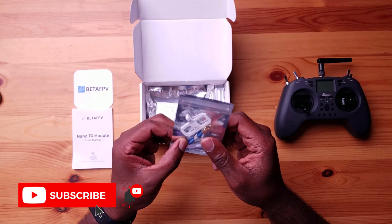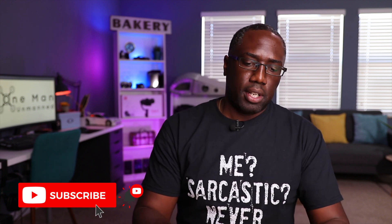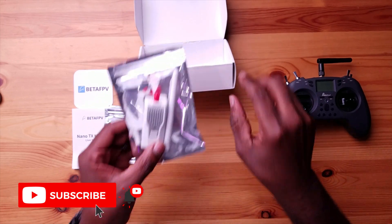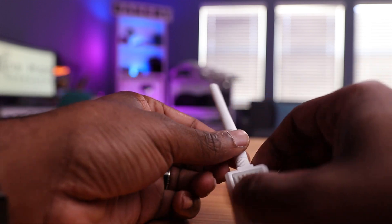We have a small directional antenna marked 2.4 gigahertz. This module comes in three different flavors: 2.4 gigahertz, 915 megahertz which is specifically designed for long-range transmission with a little bit higher latency, and 868 megahertz which is made for the European region. We also have a second antenna included, which is a more traditional linear SMA-style antenna — it's omnidirectional so it probably has a shorter range.